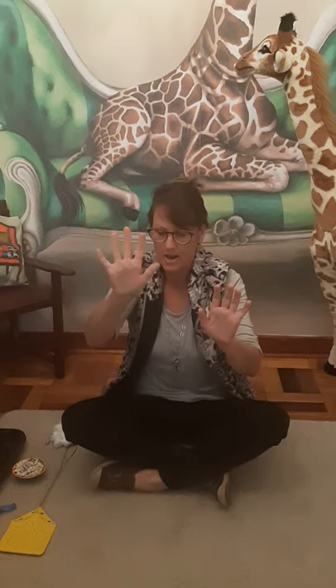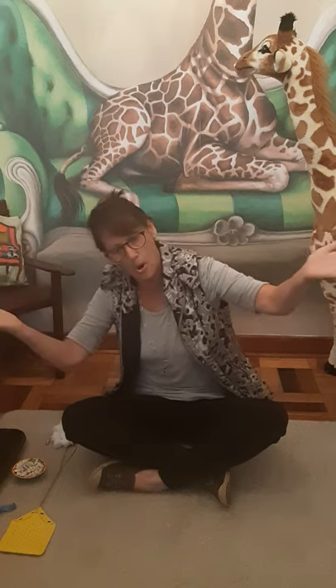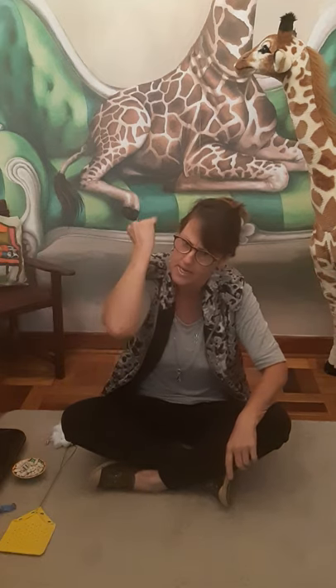Let's sing about these little fish. One, two, three, four, five, once I caught a fish alive. Six, seven, eight, nine, ten, then I let him go again. Why did you let him go? Because he bit my finger so. Which finger did he bite? This little finger on my right.